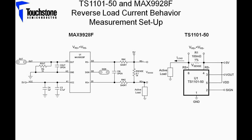The TS1101-50 and the MAX9928F evaluation boards are going to be used to perform a side-by-side reverse load current behavior measurement. For this measurement, a supply voltage of 5 volts will be applied to the VDD pin and the RS-minus pin of the TS1101 and to the VCC and the RS-minus pin of the MAX9928. This sets the direction of the current from the load connection to the power connection.